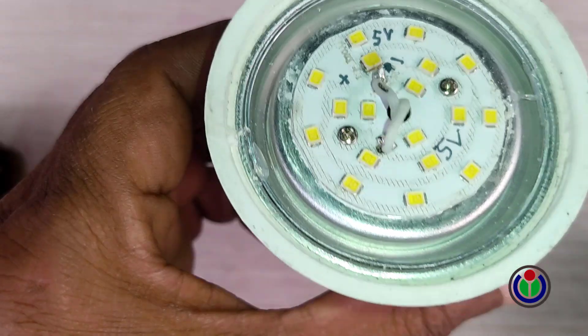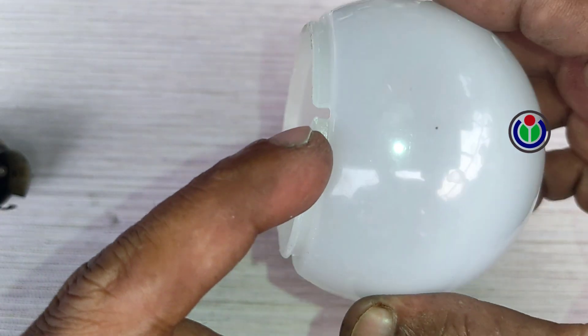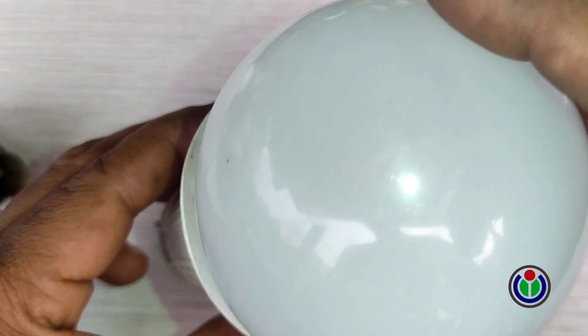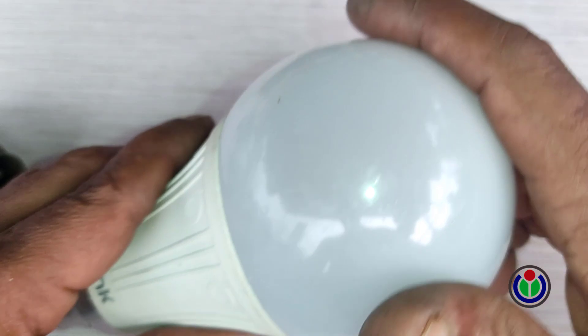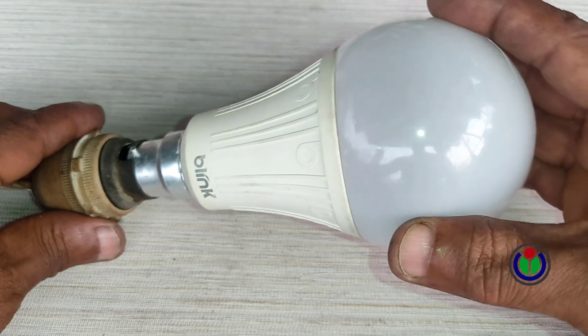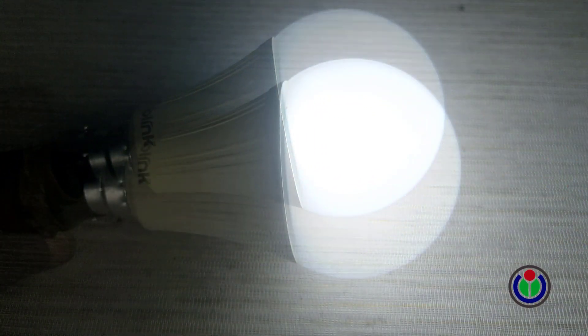Now I found the lock to attach the diffuser optics or lamp cover of the bulb. The lock was an extra part that was visible. I placed the notched part of the diffuser optics or lamp cover on the lock and pressed it. The diffuser optics or lamp cover was stuck. The bulb is now usable again.